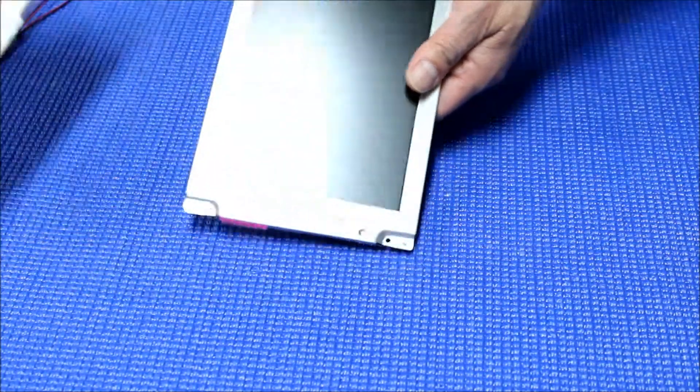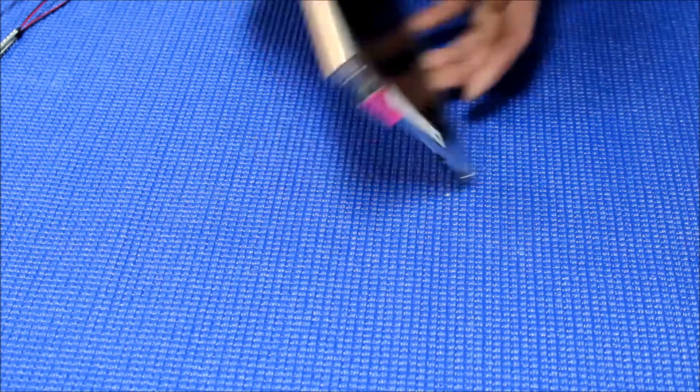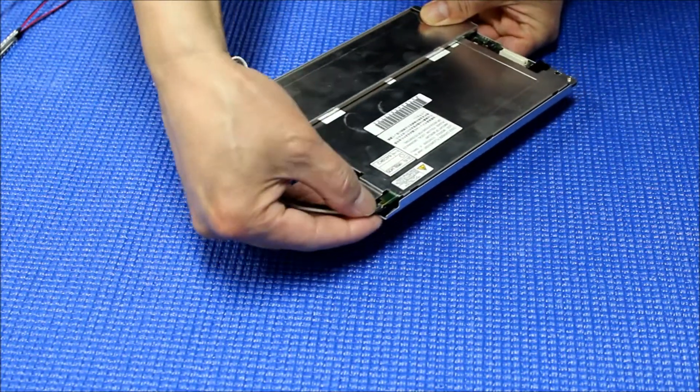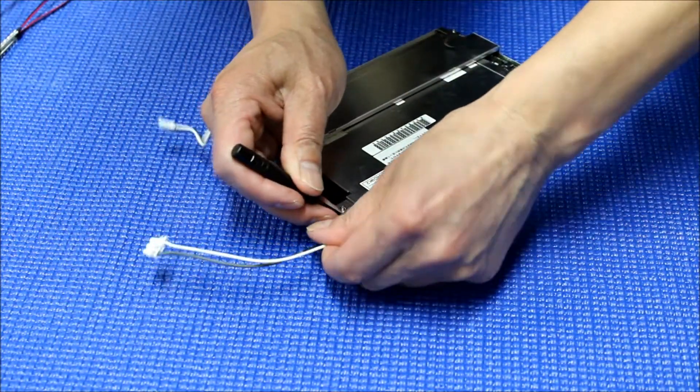I'm going to show you the E variant. This is an E. Basically, it's quite easy — you just push this plastic clip out and pull out the backlight lamp.